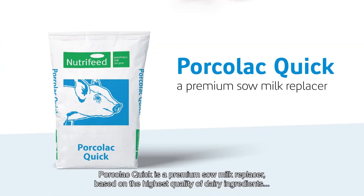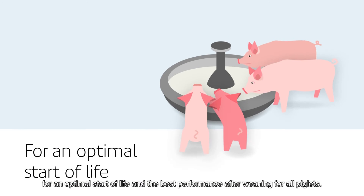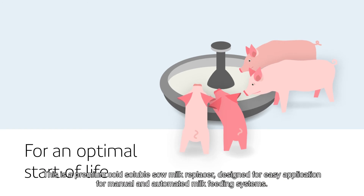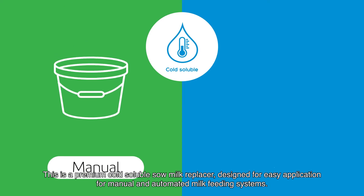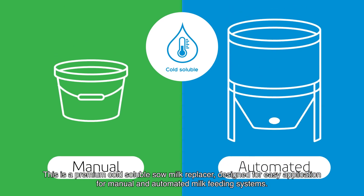Porcola Quick is a premium sow milk replacer based on the highest quality dairy ingredients for an optimal start of life and the best performance after weaning for all piglets. This is a premium cold soluble sow milk replacer designed for easy application for manual and automated milk feeding systems.